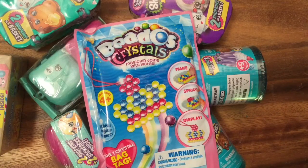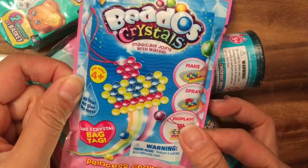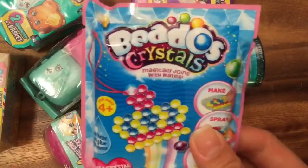Hi boys and girls, it's Queen Bee from Honey Bee Toys and today we are gonna do a Beedose craft and open up some Shopkins. We're gonna start off with this Beedose crystal craft — these are magic, magically drawn with water because they're Beedose and they are translucent Beedose.